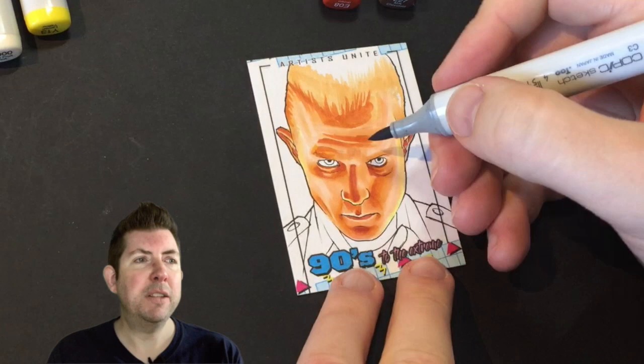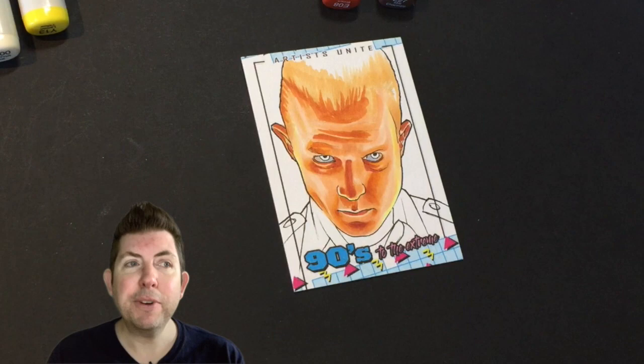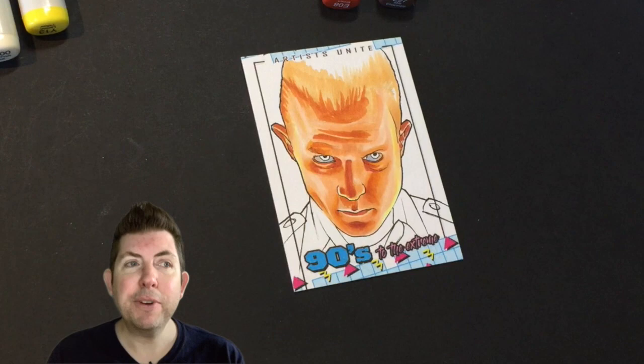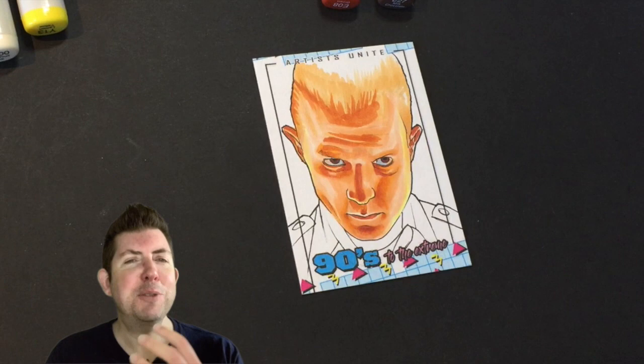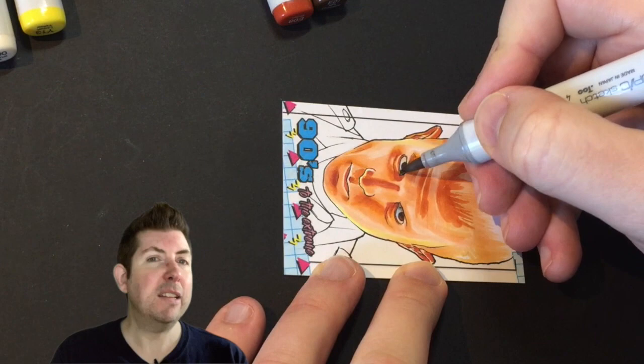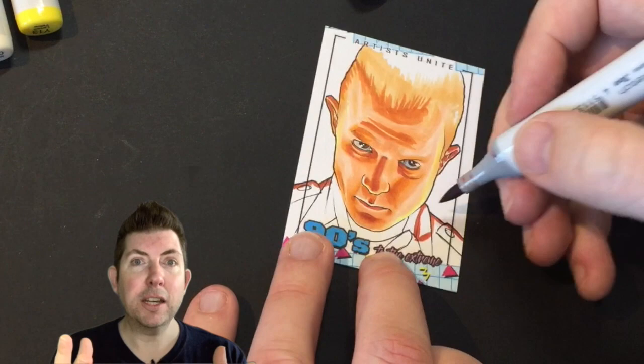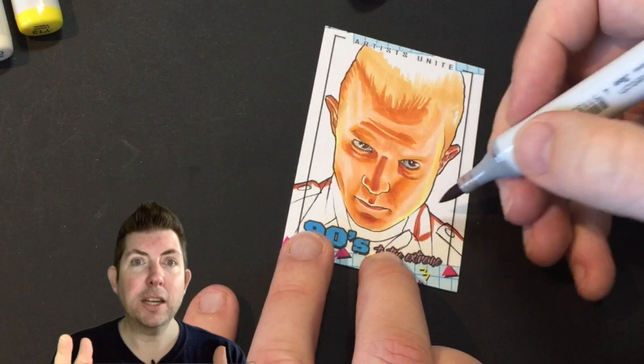When I first started using Copics I was only using the grayscale, so if you look at some of my older videos they're all black and white. I was still learning how markers react differently on different cardstock — when you're working for companies supplying the cards, you don't know how the card will react. They can go quite patchy or just don't blend well. On this one the lighting was so strong and the colors so vivid and bold that I went straight in with color rather than a grayscale base layer.